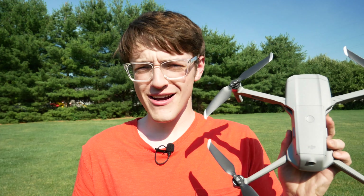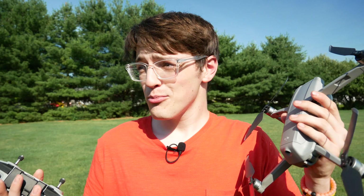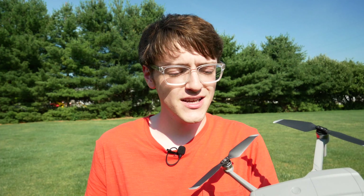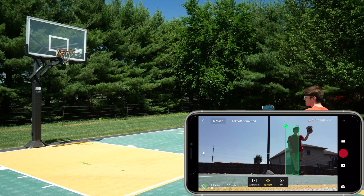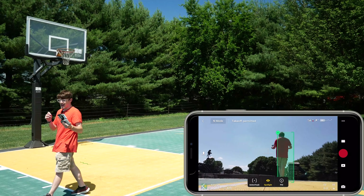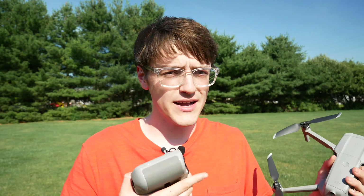Hey guys, it's Carson Muller Tech here back with another video. The Mavic Air 2 has a number of built-in flight modes — between quick shots, point of interest, trace mode, and a number of other autonomous flight modes. This thing comes packed with a ton of things it can do without you even having to touch the controller. And those can both be a blessing or a curse, depending on if you know how to use them, when to use them, and how well they work.